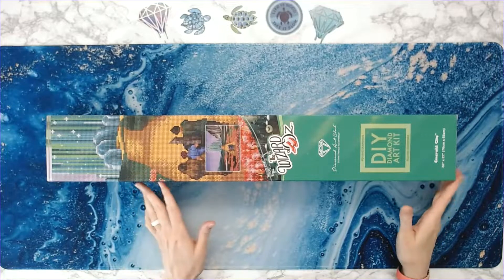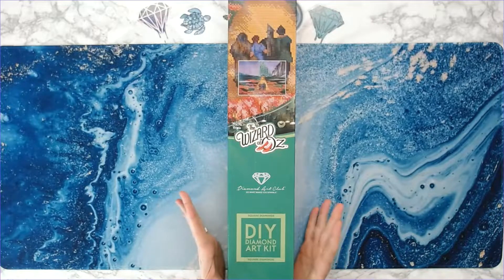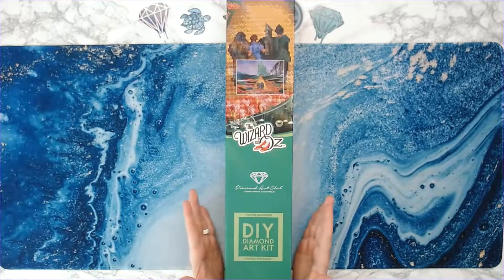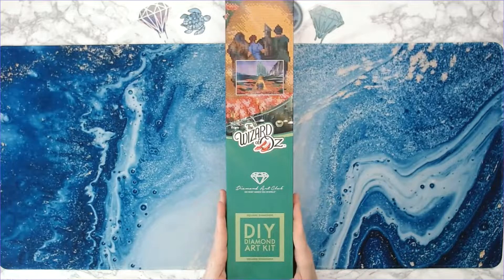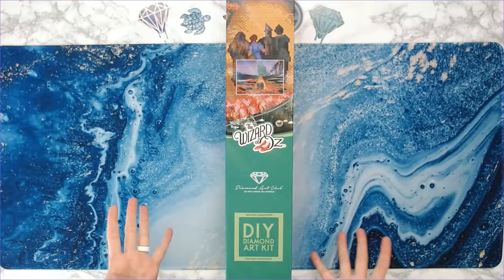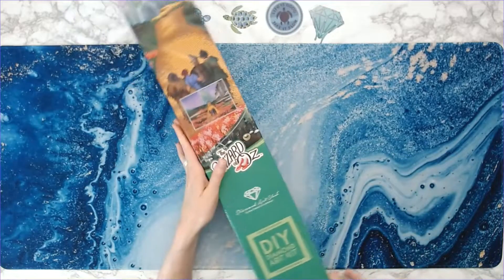I'm unboxing a Diamond Art Club kit today — the Wizard of Oz Emerald City. I'm a huge Wizard of Oz fan, probably something you all don't know about me. I used to watch this movie all the time when I was younger — my mom said I would request to watch it every day. So when I saw this kit coming out, I said I don't care that it's in squares, I'm going to get it.